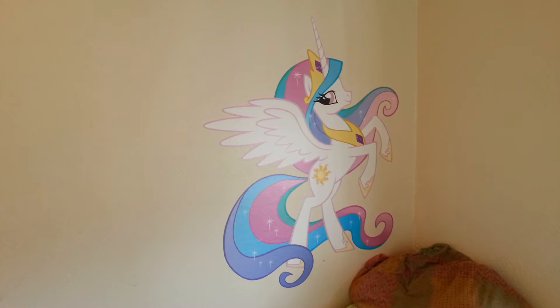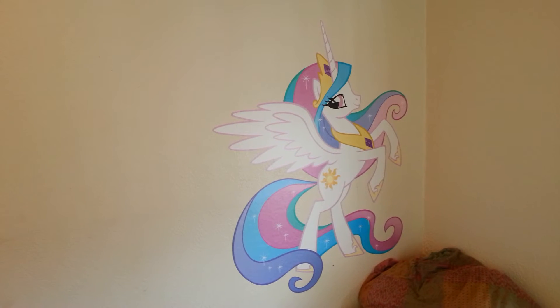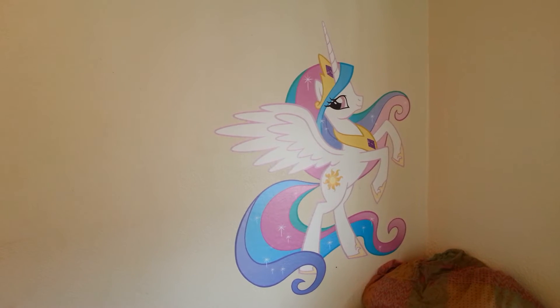And who's that by my bed? That's Princess Celestia. I get the princess by my bed. She's the big one.